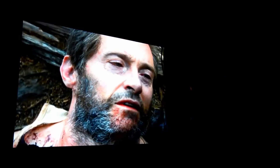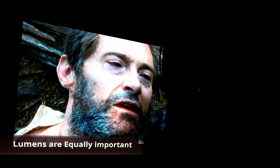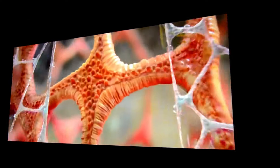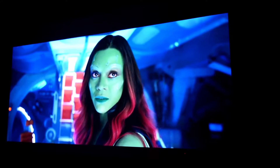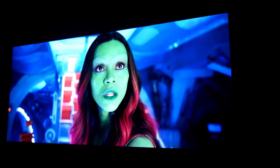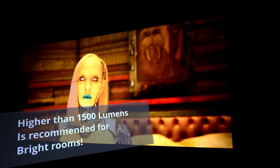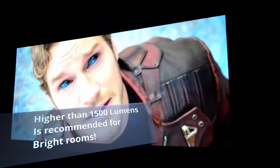Lumens are the other key factor. A projector with only 400 lumens will get washed out easily in a lit room. You want the lumens to be higher than the ambient light in your room so it can actually show up on the wall. It's recommended to go for 1500 lumens or more — the more the better for bright rooms — but contrast ratio is equally as important.